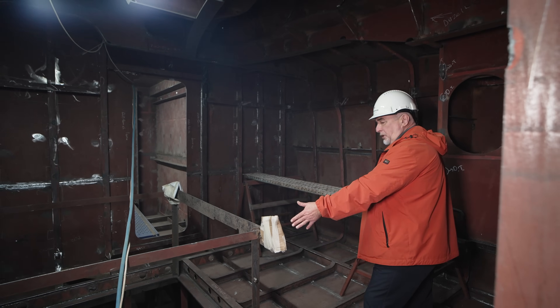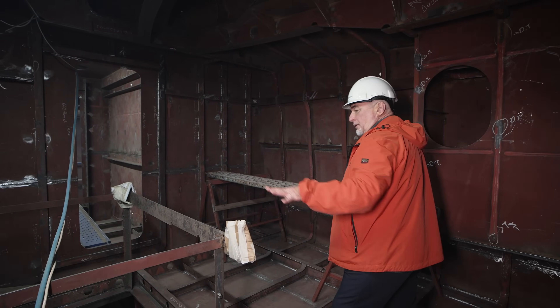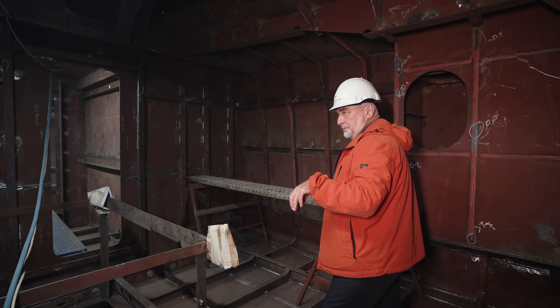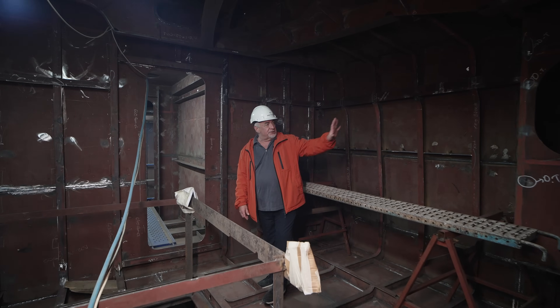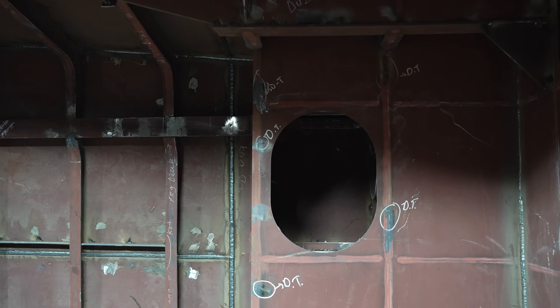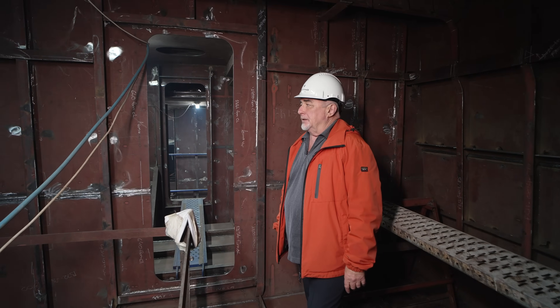You can see this big hatch — it's a soft patch. We never weld it; it's going to have a lead on the bolts so you can unbolt it and replace machinery if needed or if it gets outdated. In each corner you can see day tanks — one for port side, one for starboard — and generators are also fed from separate day tanks.